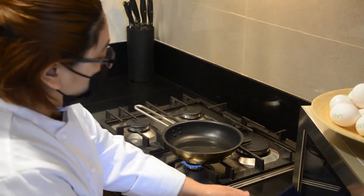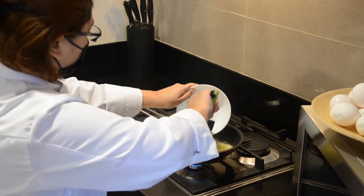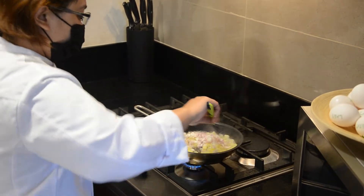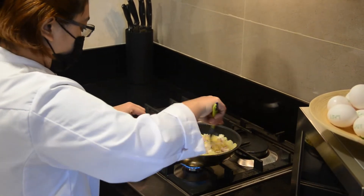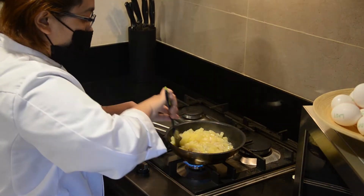Now I will sauté the potato and onion for 10 minutes, until the vegetables become warm, brown, and tender.